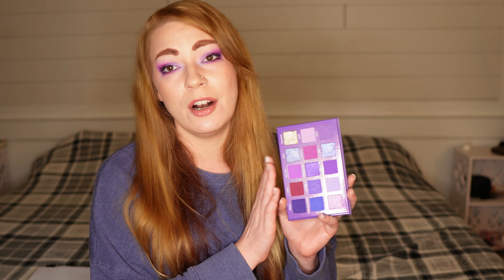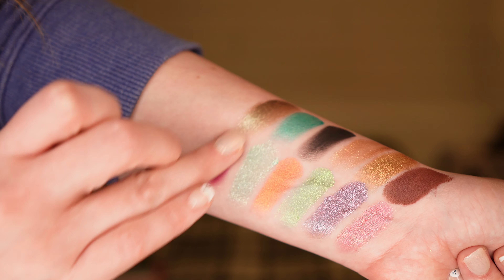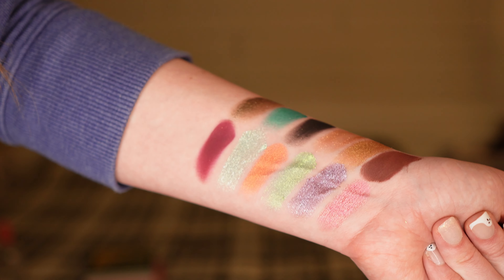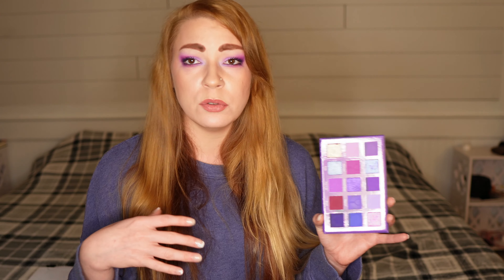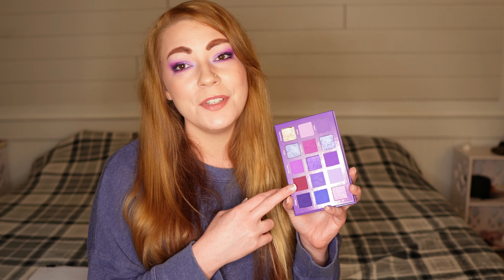For my favorite shade, I have to give it to Merlot. I absolutely love berries, and this is like a more burgundy berry on the cooler tone side compared to the warmer berry shades I have elsewhere in my collection. I think it's because I have a neutral undertone — it just looks so lovely and I absolutely love wearing it. I'm not a one-shadow look person, but if you just let me pack Merlot onto my lid and blend it out into my crease, I would be a happy girl.